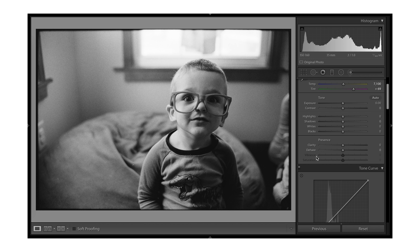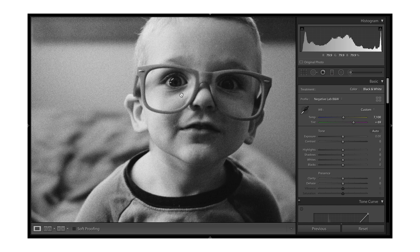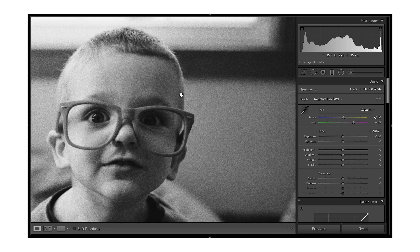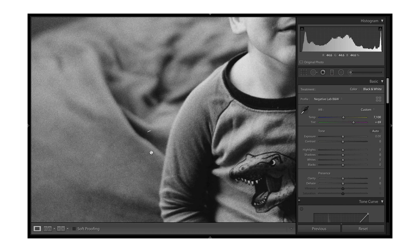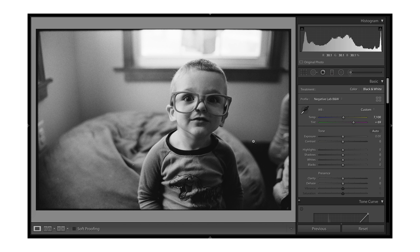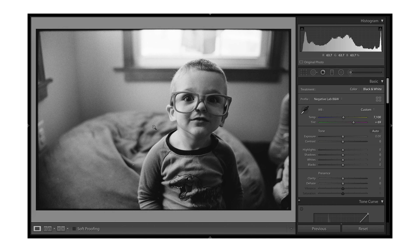Now if I want to make any further adjustments I can do so just like I normally would, since this is a converted file. You can zoom in, get a good look at everything, and the grain looks great — this is HP5 pushed to 1600. Of course you can still go in and do dust removal and things like that. Negative Lab Pro is really easy to use. The owner actually made this just for himself for his own workflow because he was tired of getting bad results when scanning at home, and he came up with this product and decided to release it. It's legitimately one of my favorite things introduced in the film community in a long time. You can try it for free on the website.